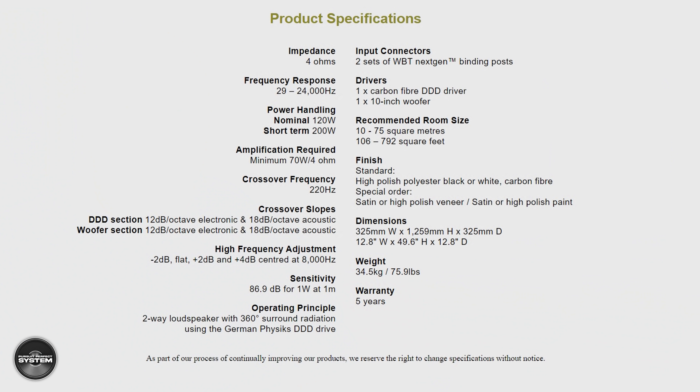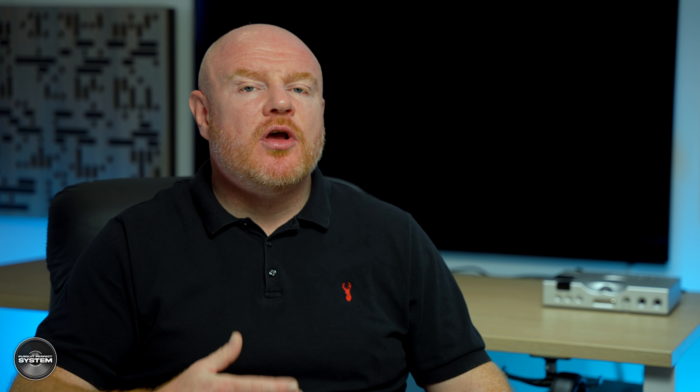For the sake of consistency, the HRS-130 are a two-way floor standing speaker with a custom DDD driver and a 10-inch bass driver sealed in their bottom. They are 4 ohms, rated to 120 watts RMS with a sensitivity of 86.9 decibels — very German precise. One area where they definitely stand out is that they are an omnidirectional speaker, which in 2021 is a pretty rare thing. From the top down view they appear spherical, which makes total sense for a speaker with an omnidirectional radiation pattern, but they have an octagonal shaped cabinet.